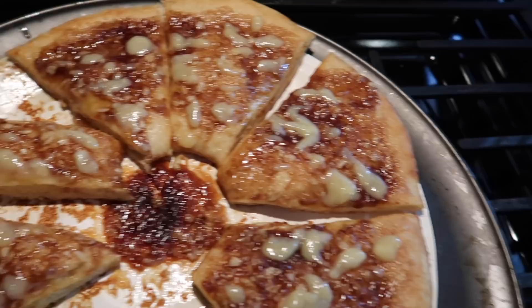And now we wait for dessert. Just cut up little slices like pizza, and it comes out like this.